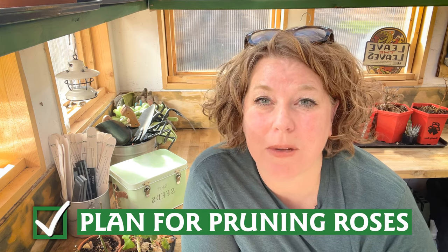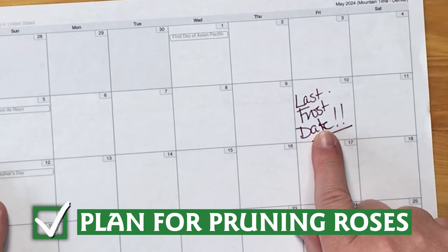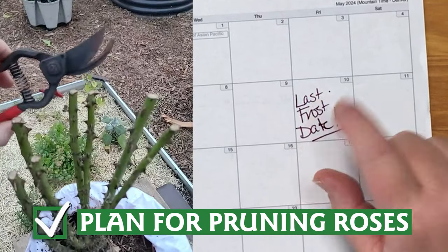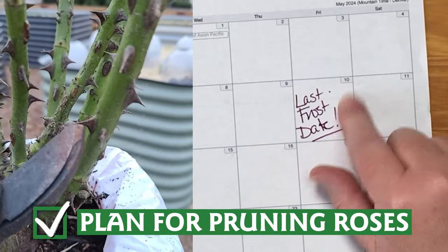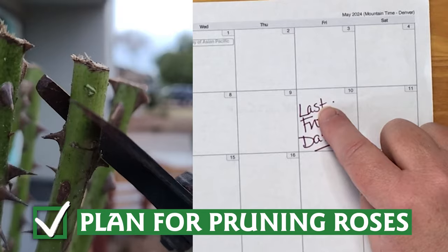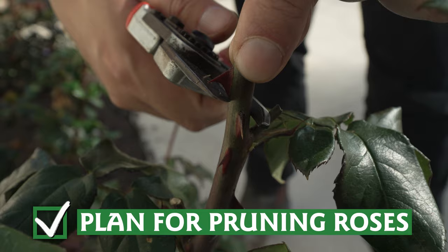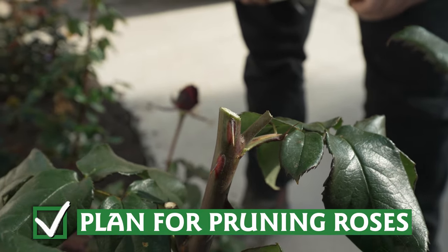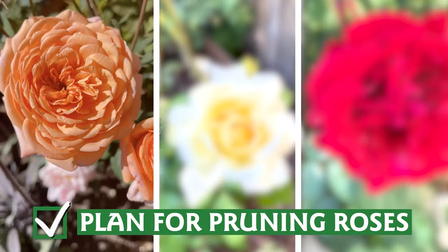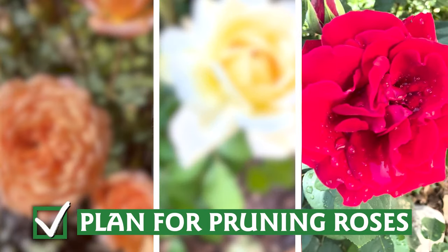Roses that bloom on new wood should be pruned at the end of winter or early spring, so now is the time to make a pruning plan. Consult your last frost date — that is also your rose pruning date. Pruning can stimulate growth, so don't prune too soon. Use clean, sharp tools, and clean your pruning tools with alcohol before moving from one plant to the next. If your roses only bloom once in a summer, however, they bloom on old wood — last year's growth — which means you should wait to prune until after they bloom this year.